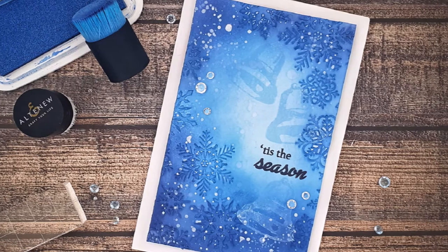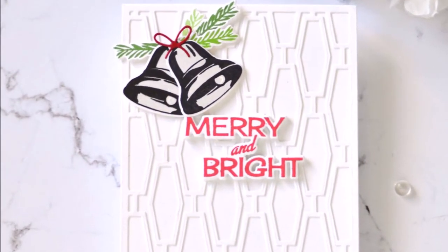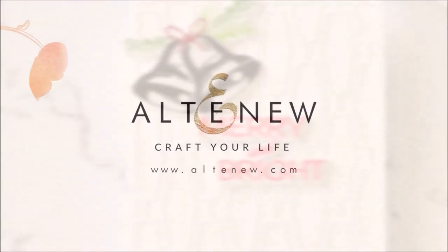For more information and fresh inspiration using the Bells and Bows add-on stamp set and other available products, please visit us at Altenew.com.